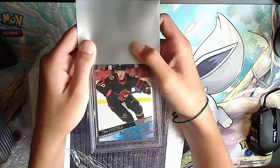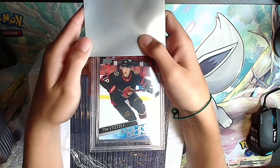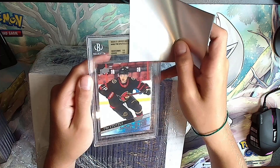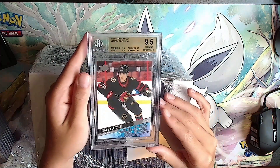Next up: Young Guns Tim Stutzle - good player. Gold: 9.5, 9.5, 9.5, 9.5 - all 9.5s. Tim Stutzle, it's a good card, we'll take that. Our pile is getting high with 9.5s, looking for the first 10.